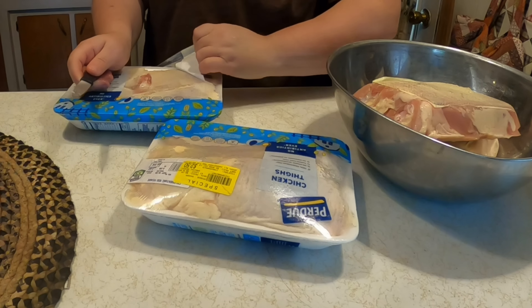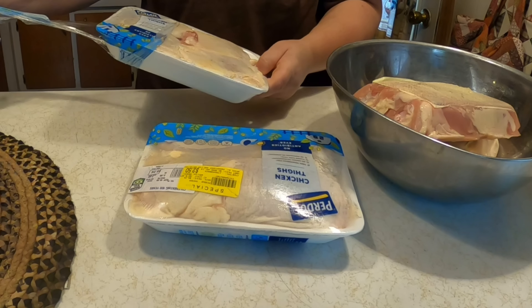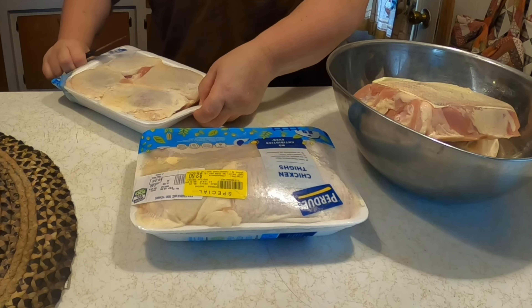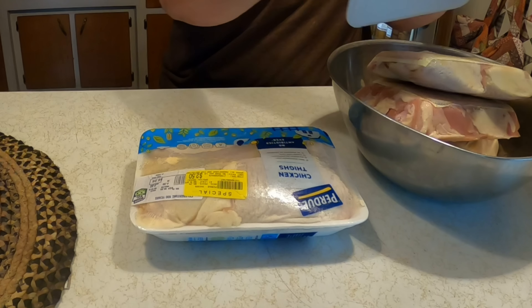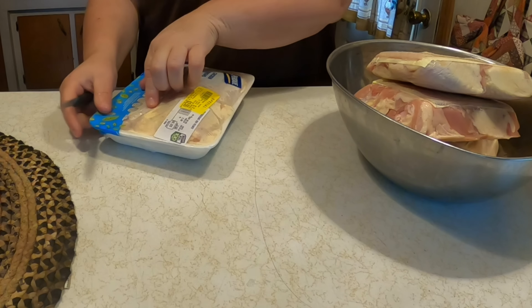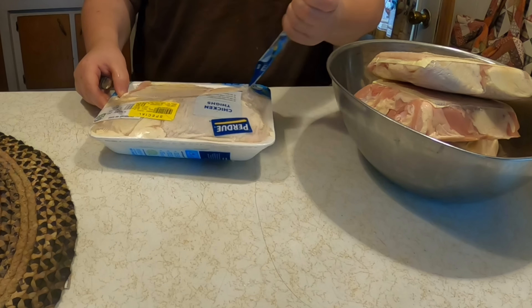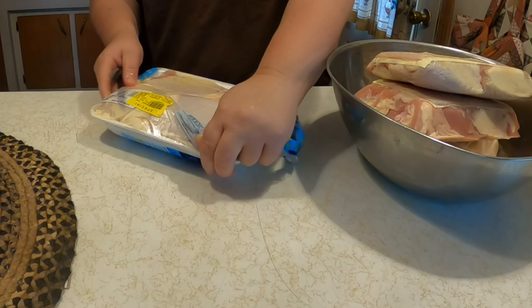The chicken was partly still frozen, so I'm going to open it from the container, put it in a bowl, and rinse it really well. That will release the packaging from underneath it — sometimes the packaging that absorbs all the chicken juices can become frozen onto the chicken. Easy fix: just pour some hot water over it.